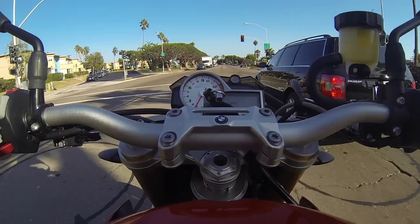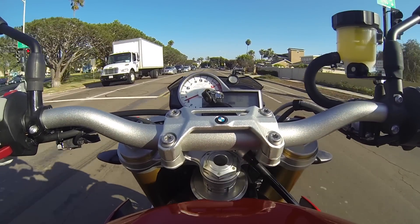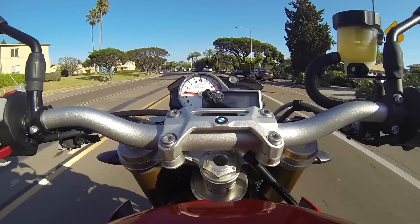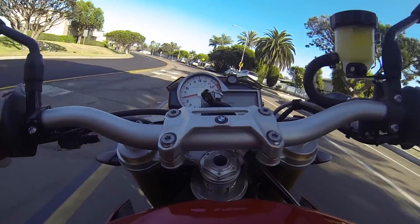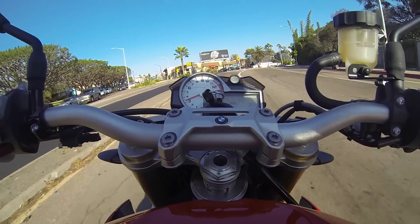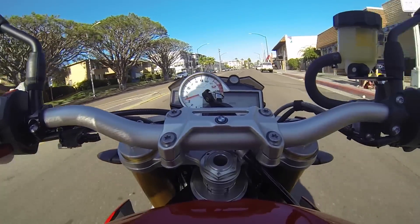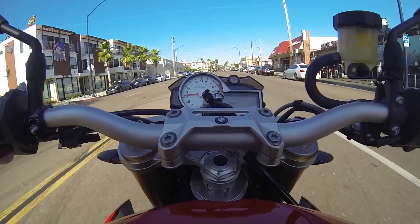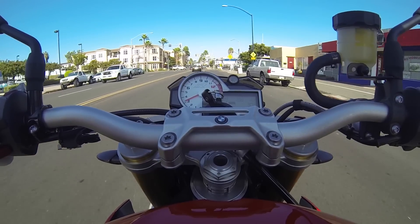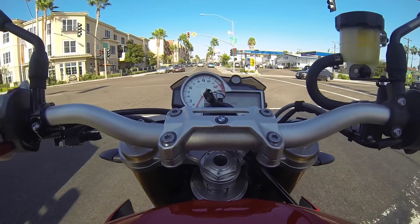Let's talk about the brakes for a minute. This bike still uses the Brembo brake calipers, both front and rear. The rear I'm not overly impressed with, but the front is noteworthy. BMW has, if I'm not mistaken, a proprietary pad compound for their Brembo braking system, and a lot of guys have talked about it since the S1000 was released. The brakes on this bike are absolutely phenomenal. Braking power is — it's overbraked, which I like.